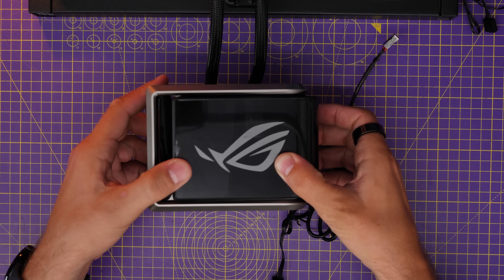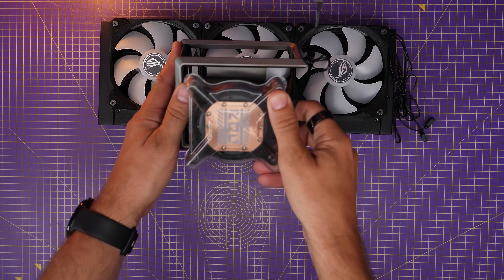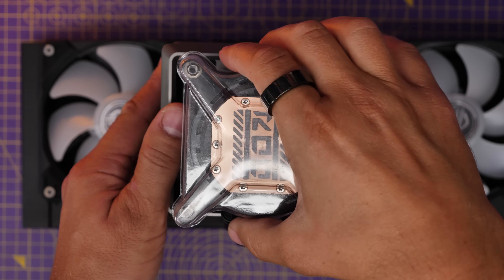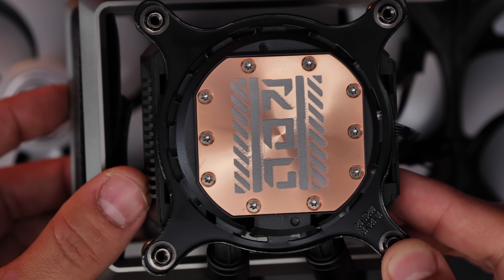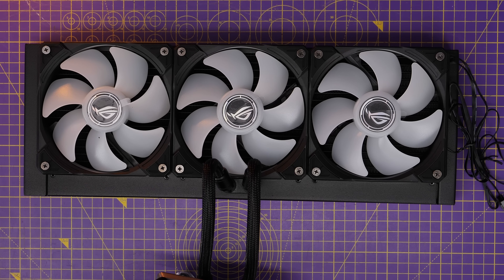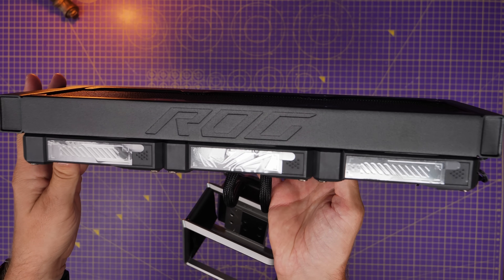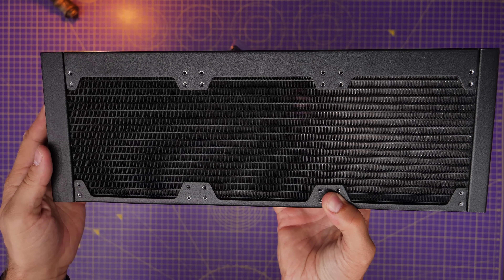The setup is very straightforward and pretty easy to do. It comes with pre-applied thermal paste and the fans are daisy-chained together, so the wiring is pretty straightforward. There's also a lot of ASUS and ROG branding — even the thermal paste has it — with the little ASUS logos on the fans as well. They are ARGB fans as mentioned, but since they're daisy-chained you only have a couple of cables to deal with. The radiator has lots of screw holes on it, which I'll explain why that's interesting in a minute.